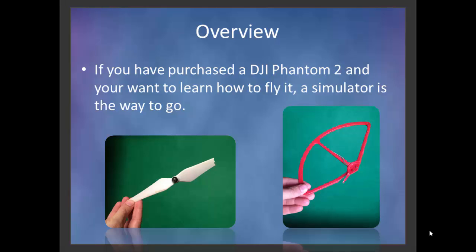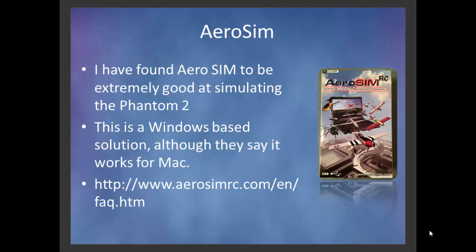You're going to end up spending a lot of money on your Phantom, and when you put a camera on the bottom like a GoPro and a gimbal, you're going to double down on that money. So learning how to fly it before you crash it into something and wreck a few things is probably a good idea. AeroSim is a really good solution for that.